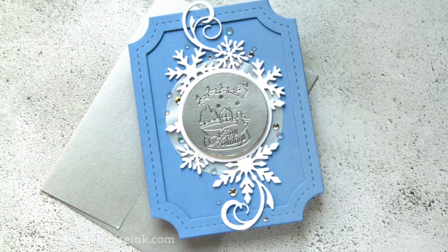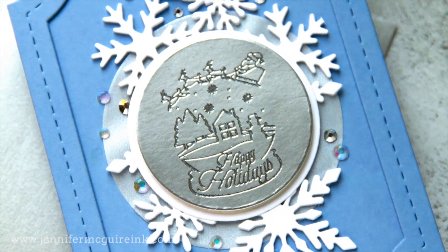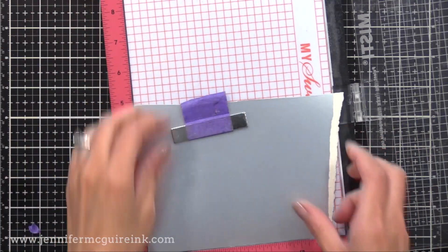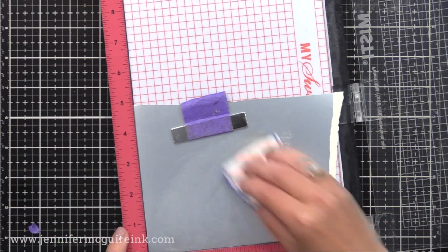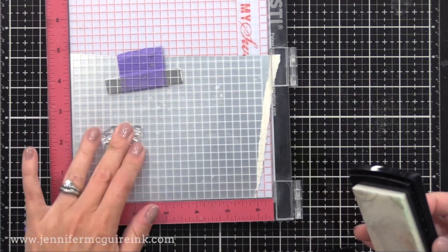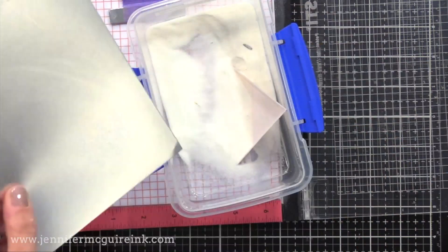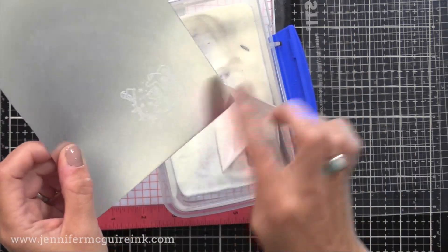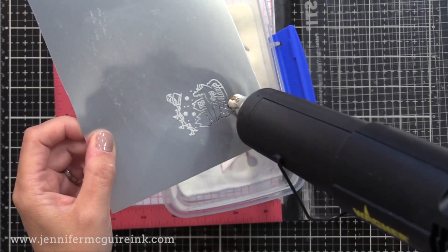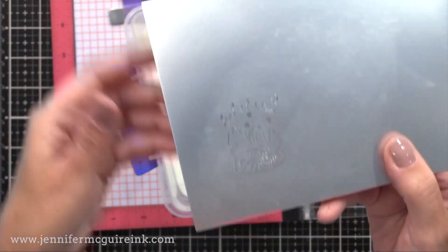My next example is to create what looks like an engraved metal accent — I'll share more about this in a future video but here's a peek. I'm starting with some brushed silver card stock; any shiny metallic or mirror card stock would work. I stamped with VersaMark ink and added clear embossing powder. When you heat set this, it almost looks like the image is engraved in the paper — it gives this shiny engraved look wherever you heat emboss. It's a really cool effect.